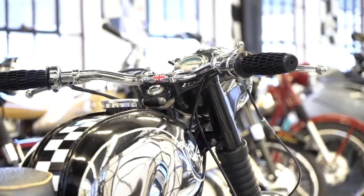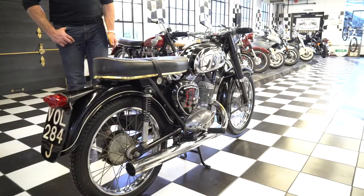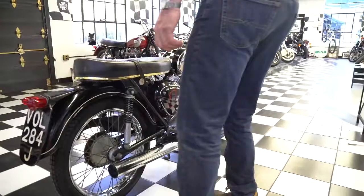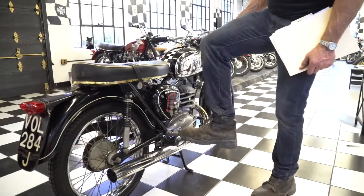The bike is in stunning condition cosmetically and mechanically appears to be in outstanding shape. However, the previous owner had taken the points cover off and was working on the points, and when he moved he lost them. So we don't have the points cover or the points, but listen to the compression on this engine.